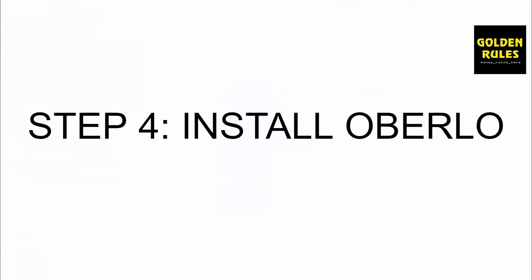Step number four is to install Oberlo. Oberlo is an app owned by Shopify that allows us to connect to AliExpress to pull in products so we can sell on Shopify, sync with Oberlo, and purchase on AliExpress to send to the customer. We don't need to touch or see the product. We don't need to buy a hundred units upfront. Oberlo lets us automate the entire process — it's free, quick, and easy. We're going to install it and import our product onto our Shopify store.